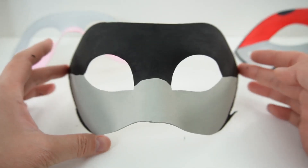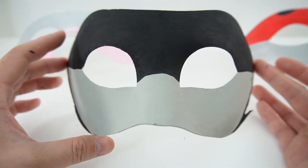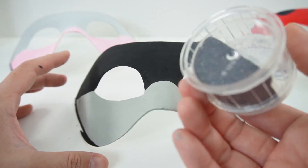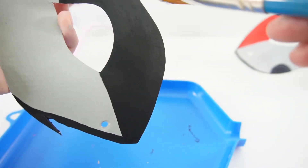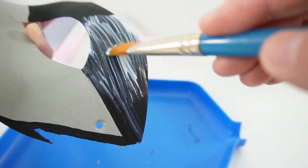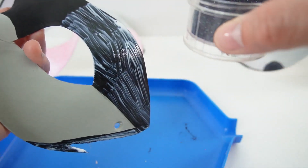Alright, so our mask is done. As you can see, it is pretty simple — just black and grey — and I think it looks really good. However, I also want to add some glitter. So once again, we're going to use our fine black glitter. Let's go ahead and cover the mask with some Mod Podge and then add the glitter.